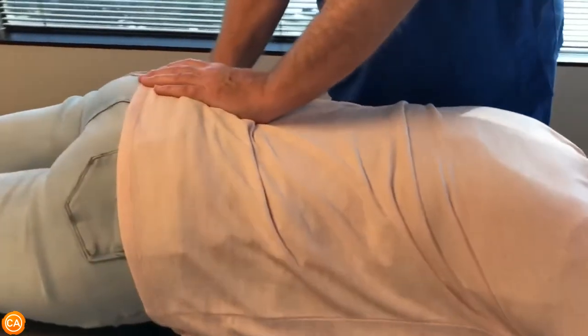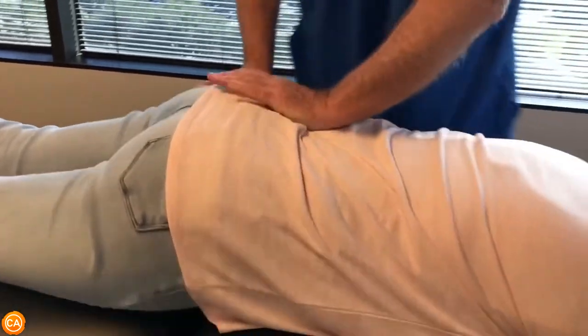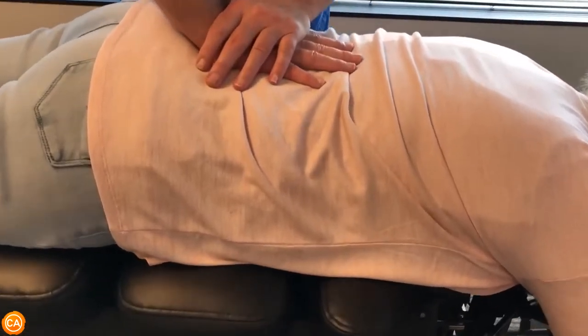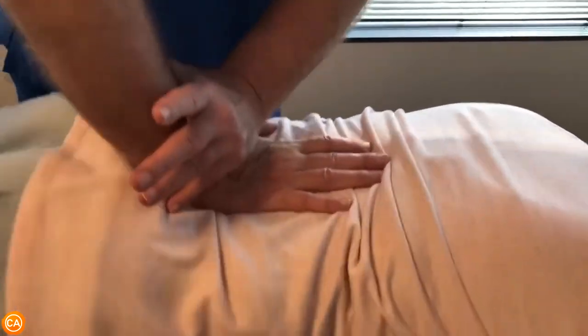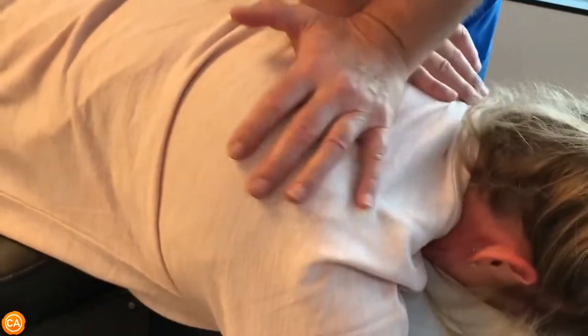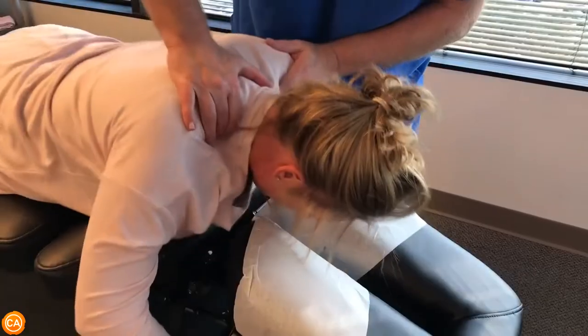Adjusting the sacrum on the right, sacrum in the center, SI joint on the left. Now I'm going to drop this piece out and I'm going to be adjusting L5 straight posterior to anterior in the Z axis. Okay, keep breathing. There we go.